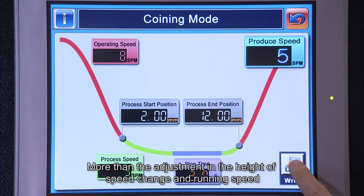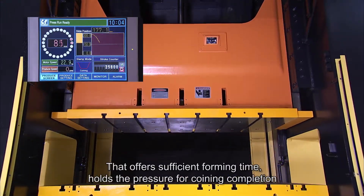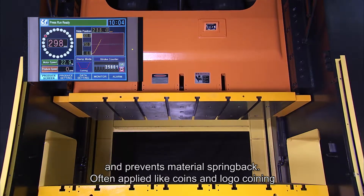Coining Mode: in addition to adjustment of the speed change height and running speed, it provides adjustable slide motion that stays at the BDC. That offers sufficient forming time, holds the pressure for coining completion, and prevents material spring back. Often applied for coins and logo coining.